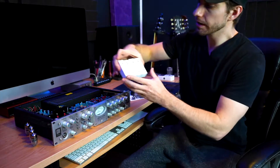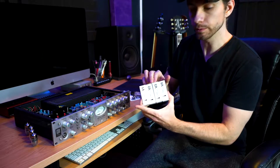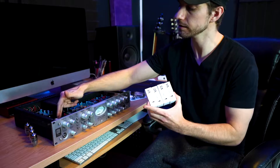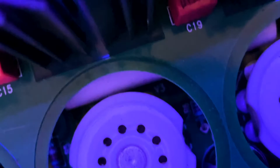You'll notice that the new tubes say V1, V2, V3, and V4. This number corresponds to each socket in the unit. You'll notice one says V1, one says V2, one says V3, and then the last says V4. So we will put the tubes in their respective sockets.